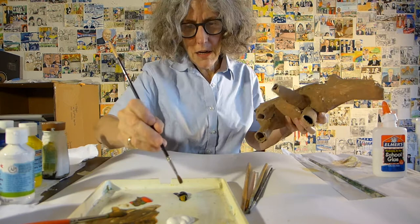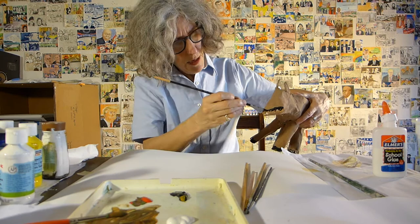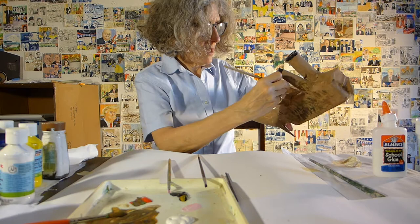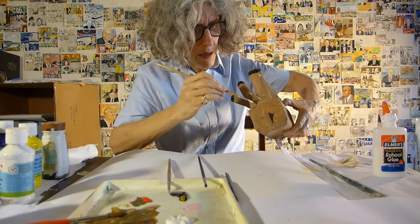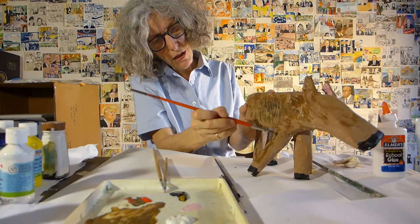Still not sure what he is, but I think he's going to become some kind of deer. Here comes the black around his hooves — just dabbing around. Put some pink in these ears, just a little bit of paint under his belly to give him a little white there, and a little white under his tail. So there he is, coming along. As soon as this paint is dry, I will add the glued details.